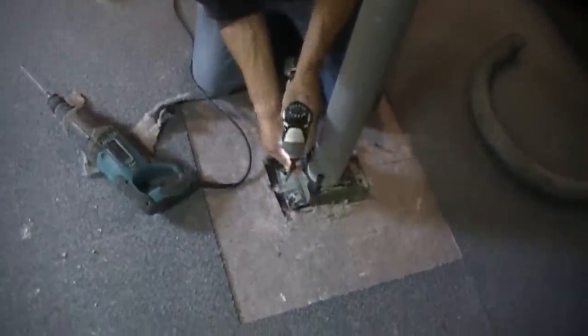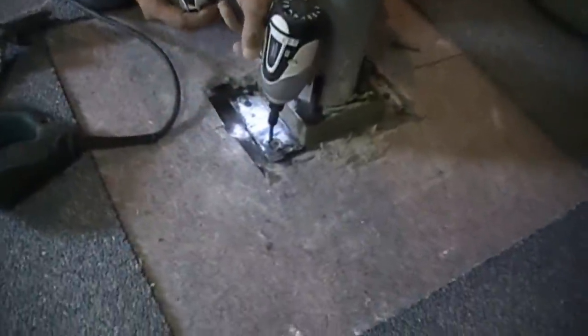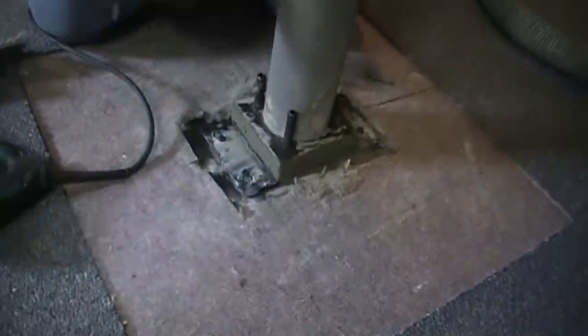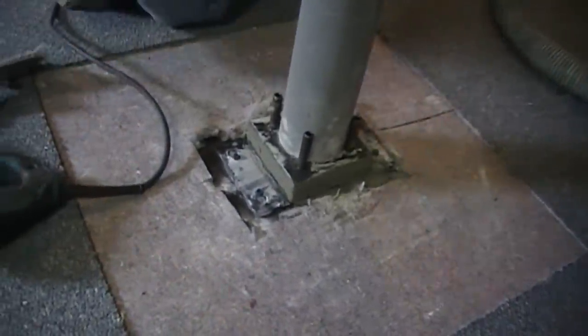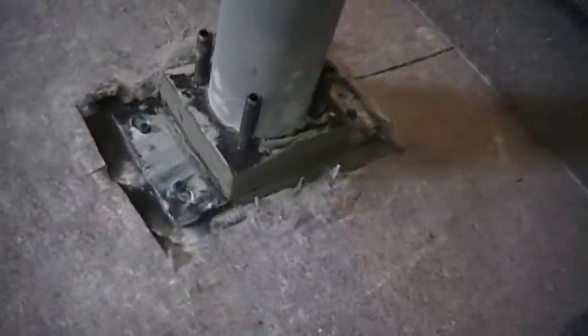Now that we've got the plate all grouted out, we're just putting some Tapcon concrete screws right into the footing. We drilled 3/16 holes into it so we could get those screws fastened in there. And then that is it.